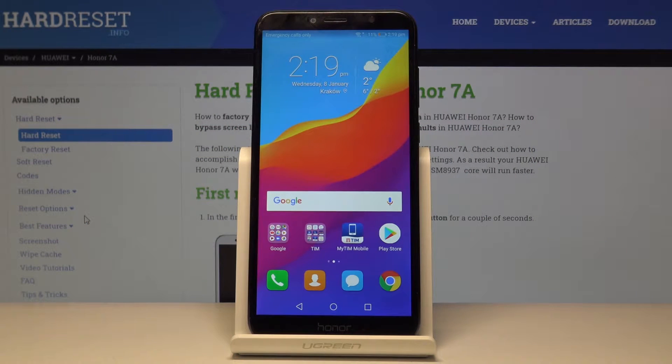Welcome. This is the Honor 7a, and today I will show you how to copy contacts from SIM to the device.